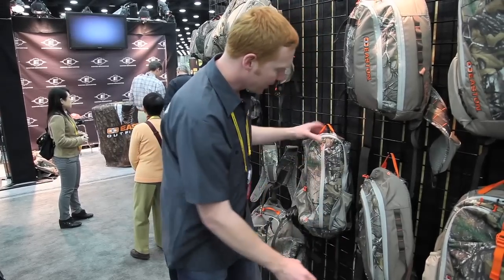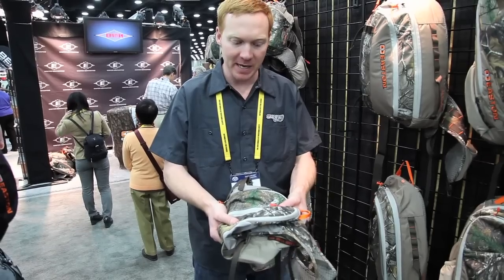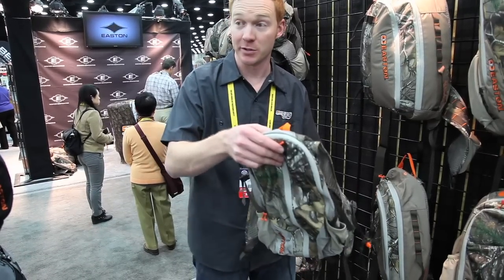Once you take the seat pad out, the pack is extremely compressible so you can put it down on the bottom of your big backpacking pack, and once you get to camp and set up camp, you can pull this out and use it as your day pack from there.